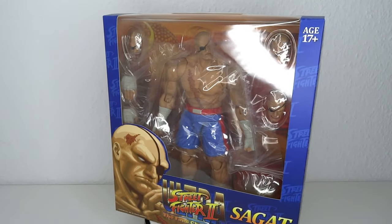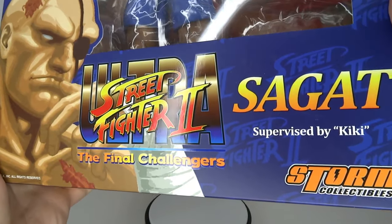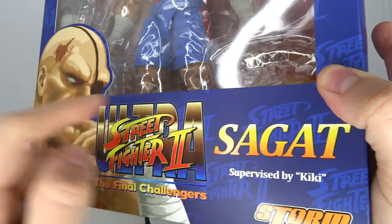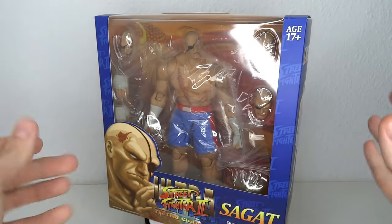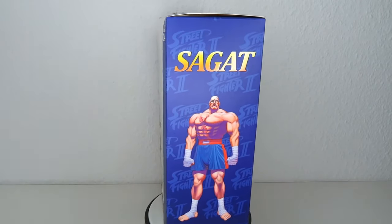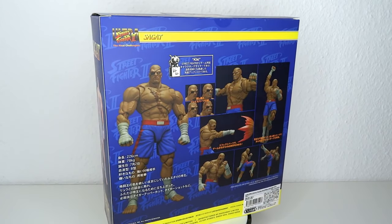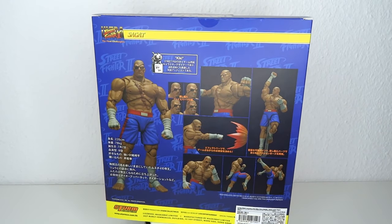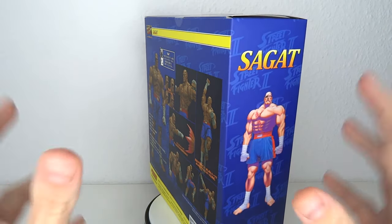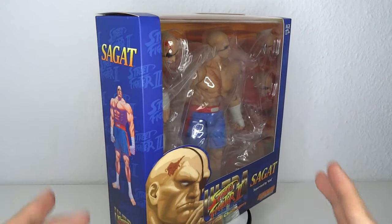It's Street Fighter time! Hello and welcome to another figure review. Today we're going to have a look at the Storm Collectibles Ultra Street Fighter 2 King Sagat — they forgot the king over there. One of the originals, actually the original boss from the original Street Fighter. The badass with the giant scar and the eyepatch. The original rival to Ryu. I love this character, so I couldn't wait to get my hands on the figure. So we're gonna have a look at Sagat.